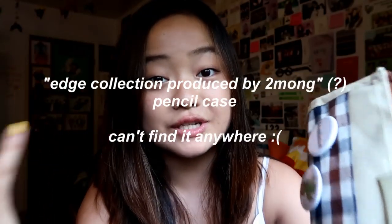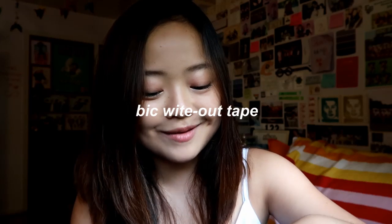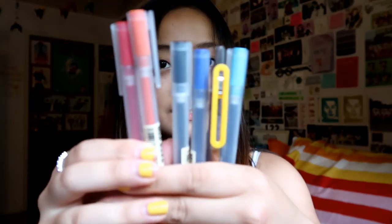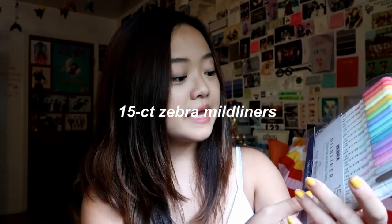Here's my pencil case — I'm not sure where I got this from, maybe a Korean bookstore. It was my sister's and she never used it so she gave it to me. There are also two more feminist pins made by my friend Caitlin. Inside I have a small pack of tissues, an eraser, white-out — I always need white-out, I make so many mistakes — a simple cheap big pen, and my favorite pens are my Muji pens, of course. I have a bunch of colored ones, a mechanical pencil, and a sharpener.